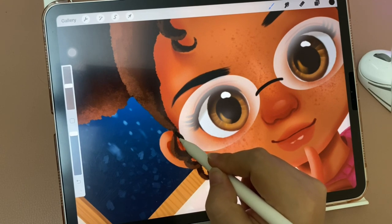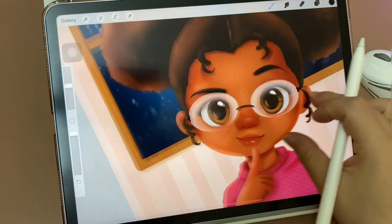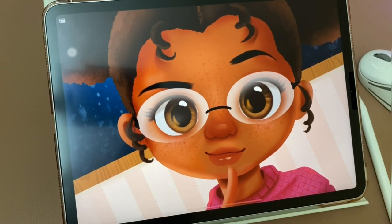Now we have the girl with eyeglasses! Please let me know what you think and try it yourself. Leave your comment below. If you like it, please give me a thumbs up, and I'll see you in the next tutorial video on my YouTube channel. Thank you for watching!